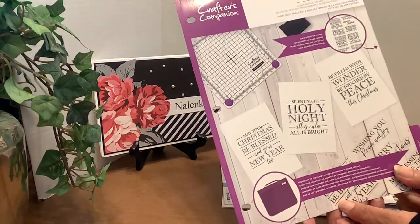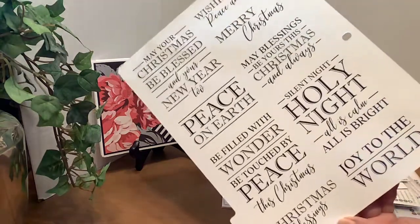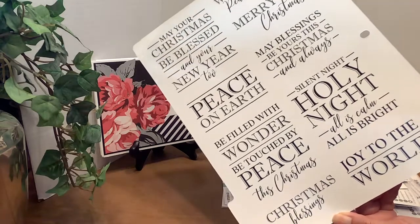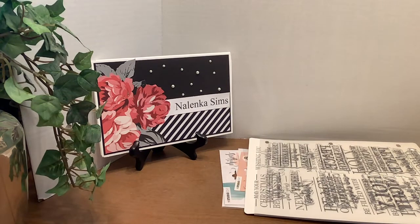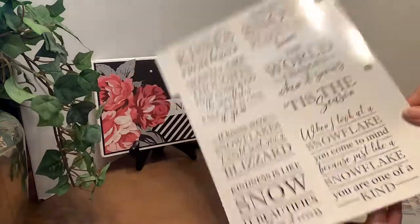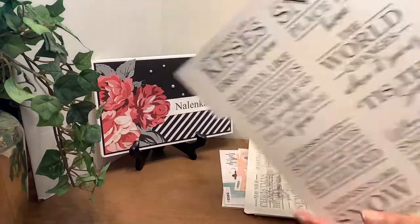This one is called Peace and Joy, and these are the sentiments that are in that set. As you can see, they are nice and large. Then there are Snowflakes — Snowflakes or Kisses — and these are the sentiments in that one.